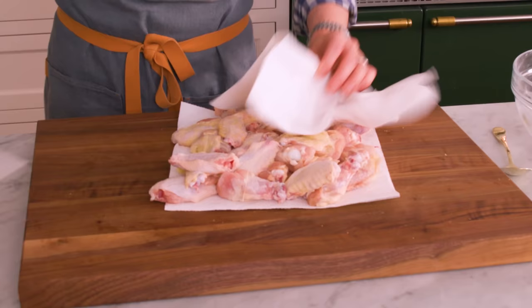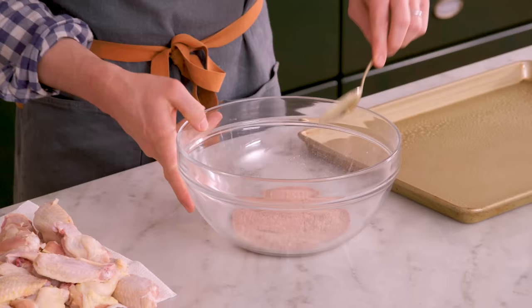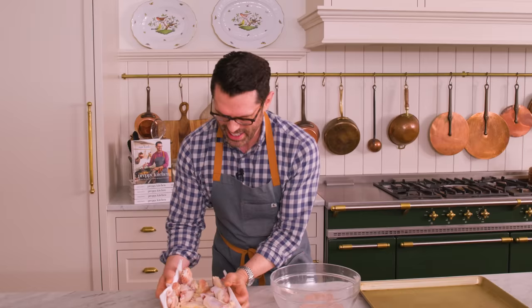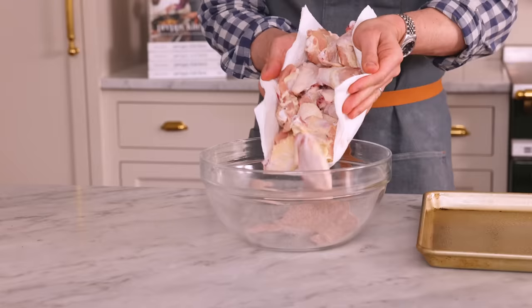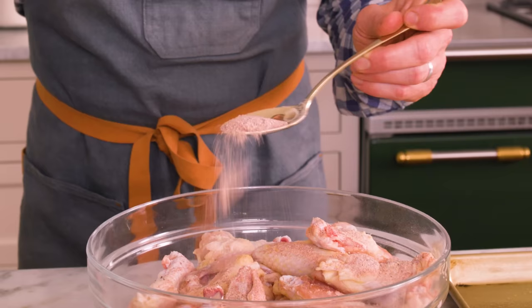Our wings are prepped, but they are too wet. We want crispier chicken wings, and we're baking them, so we need all the help we can get. I have some paper towels out. We're gonna pat them dry so they are gonna crisp up really nicely. It's time to coat, so I'm actually gonna take a spoonful of this spice rub and set it aside. And now, add your patted-off chicken wings into the bowl, sprinkling this over the top. We're gonna toss these to coat.